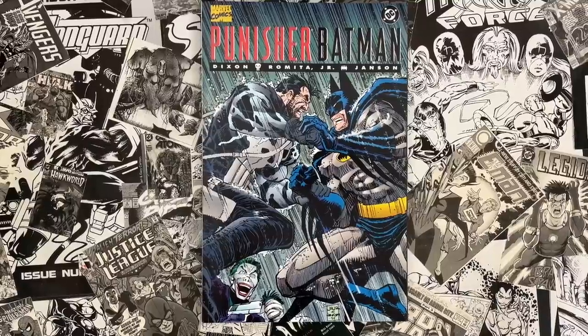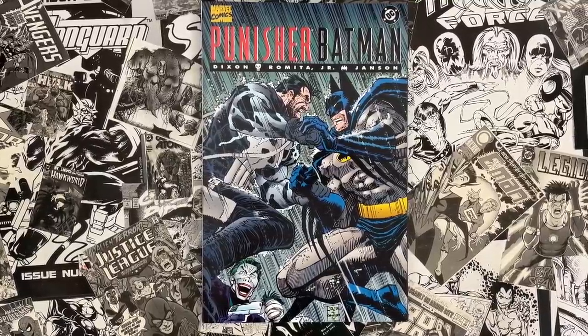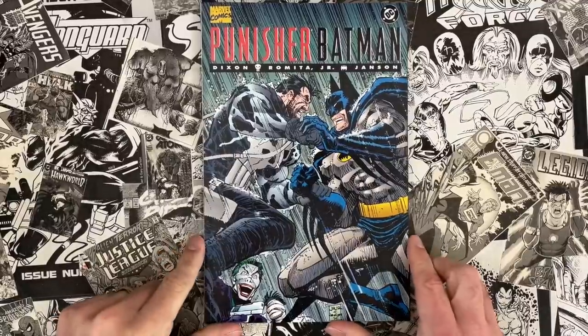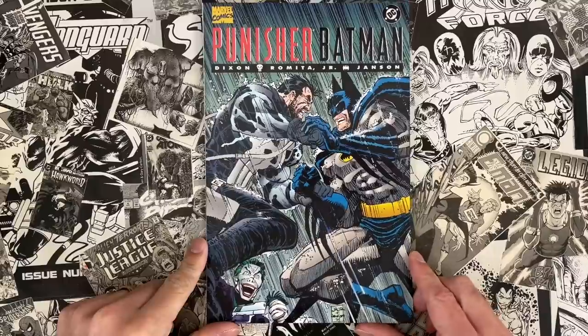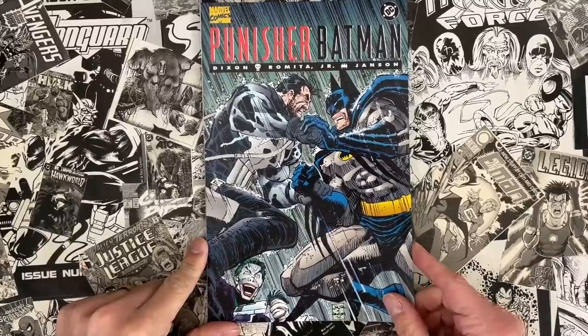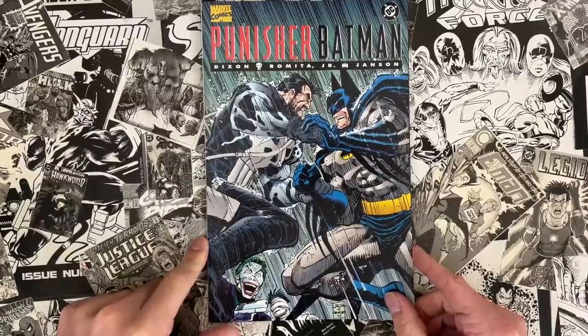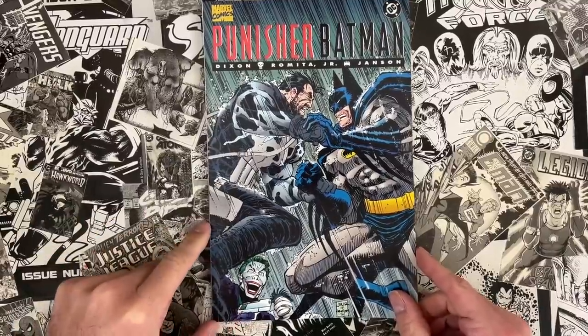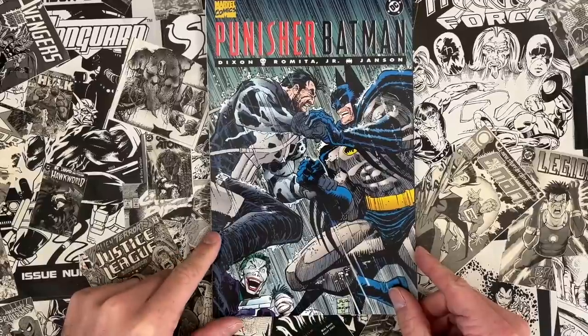Hello and welcome to Cartoonist Kayfabe. My name is Jim Rugg, I'm Ed Piscor. We're going to look at John Romita Jr.'s first Batman here in Punisher Batman, written by Chuck Dixon, inked by Klaus Janssen. This is sort of the early spiral — the post-speculator boom has exploded and now we're collapsing in the mid-90s. This is Marvel and DC trying to sell books any way they can, so let's do a Punisher Batman crossover.